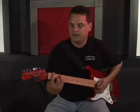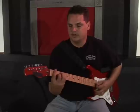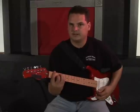Remember, at all times when making bar chords, keep your thumb in the middle of the back of the neck — it makes them a lot easier to execute.